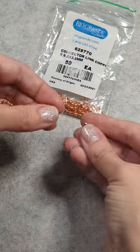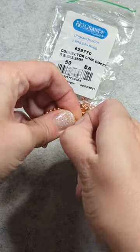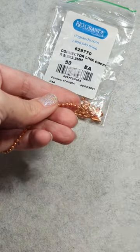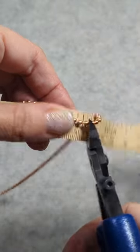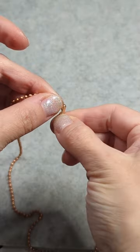Today I'm going to make a chain using the 2.4 millimeter copper ball chain from RioGrande.com. I'm attaching the matching clasp and making this one 20 inches long. Now I am closing up that clasp.